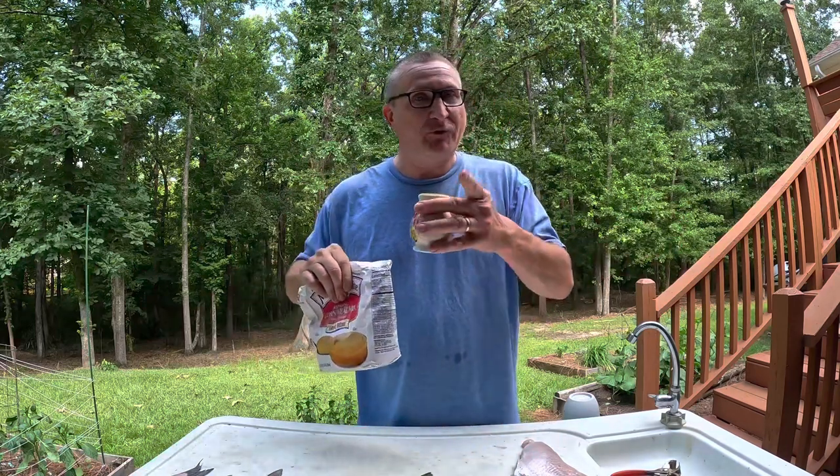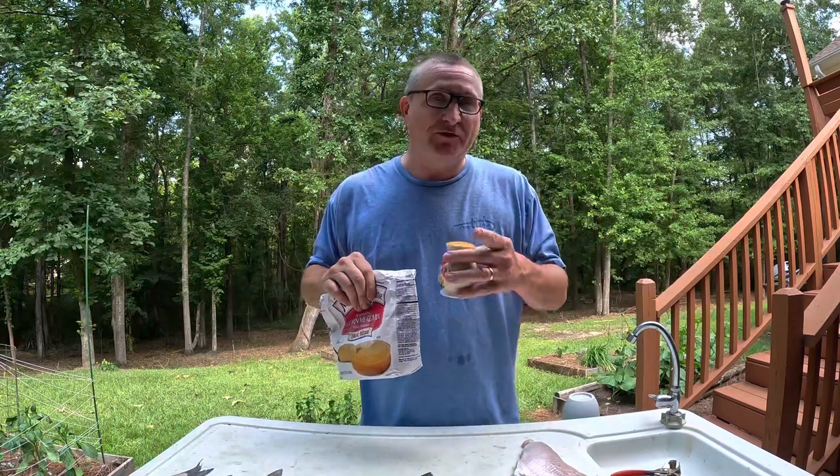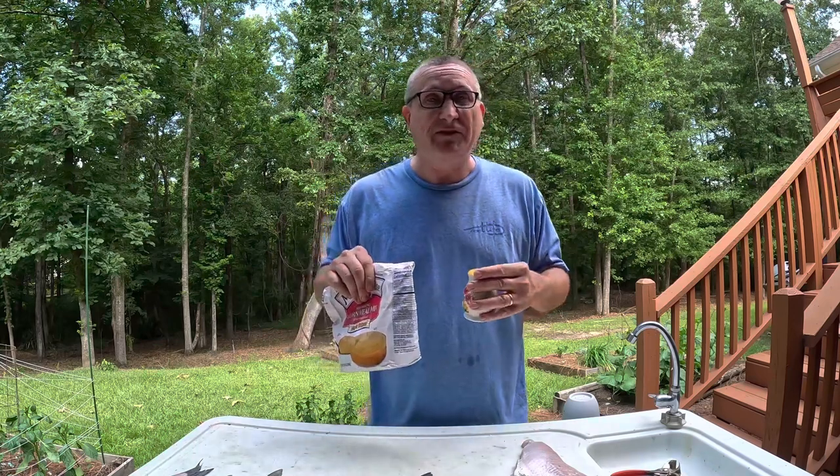That's all we're going to put on these fish today, and I will guarantee you, if you put the right amount of salt on these fish, you're not going to need anything else.